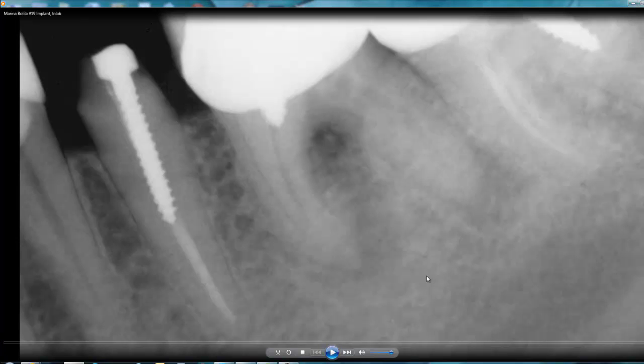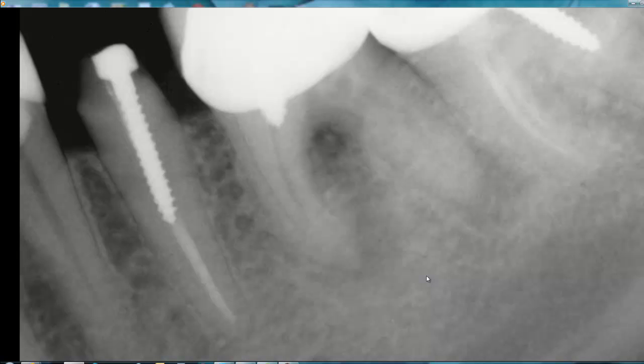Hi, my name is Gregory and today I would like to present the case when I did the implant on number 19 and restored it with an abutment and a crown. So let's start from the beginning.